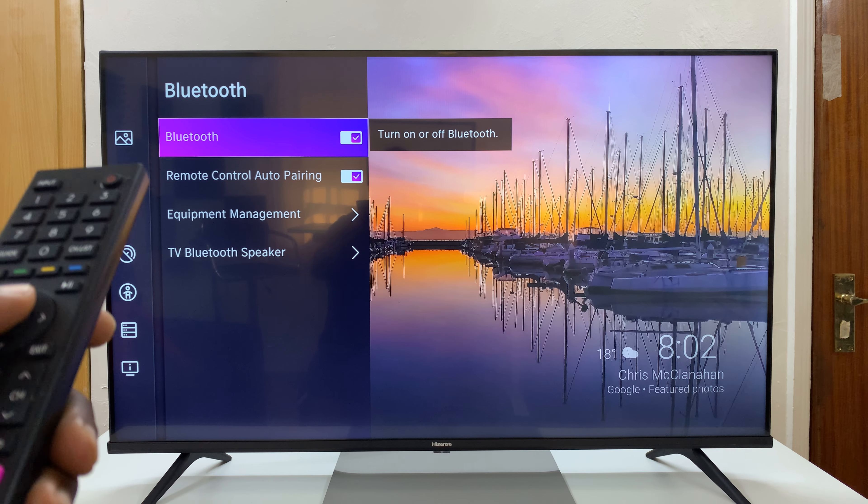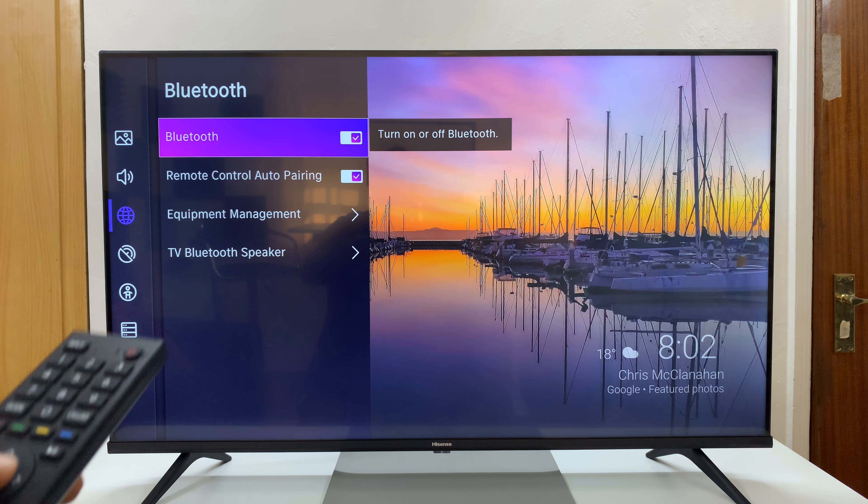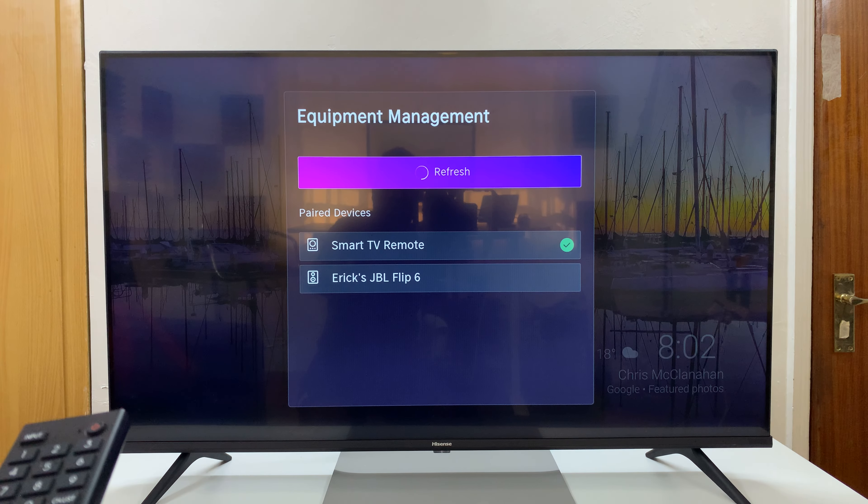First of all, make sure Bluetooth is turned on, as you can see. So with that checkmark, I need to switch to the right — that means Bluetooth is on. And then you want to come to Equipment Management, select that.